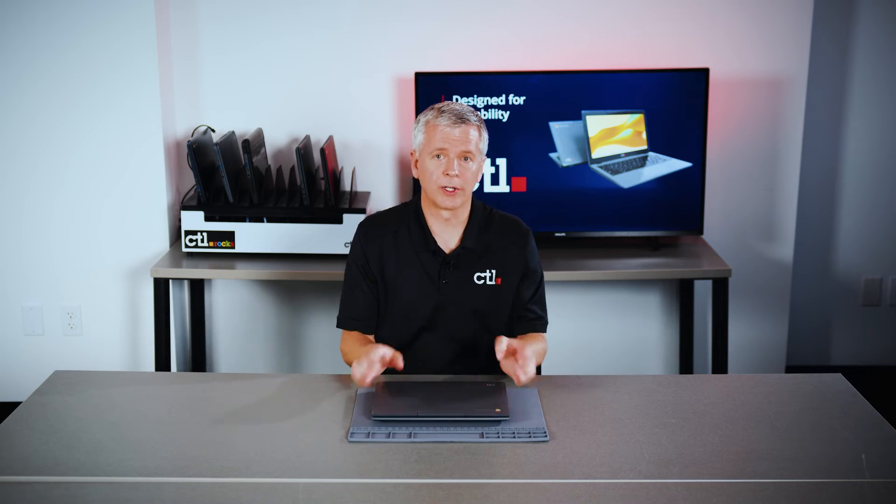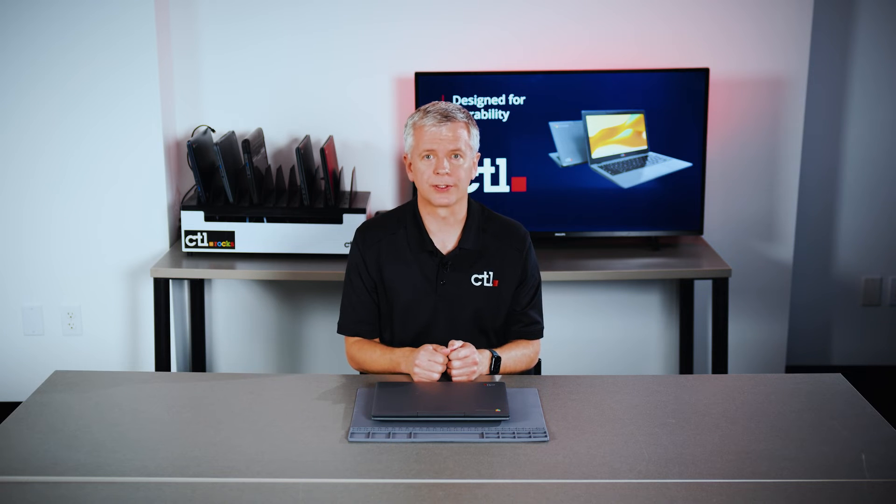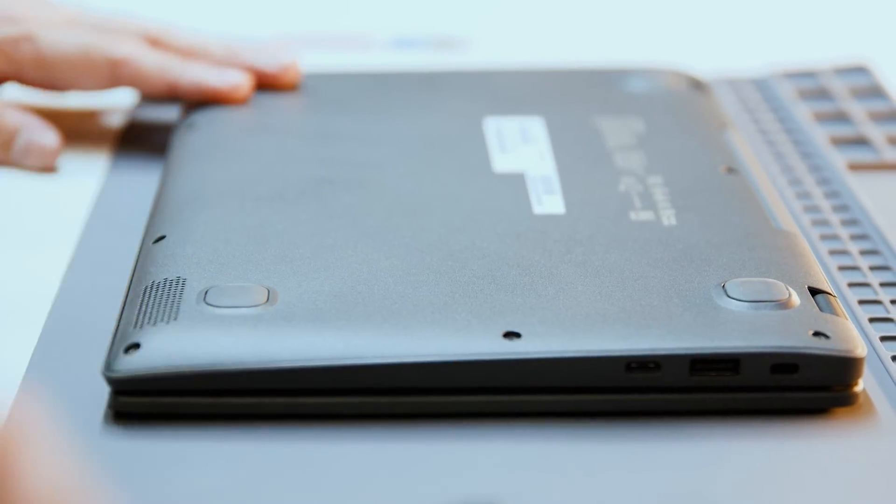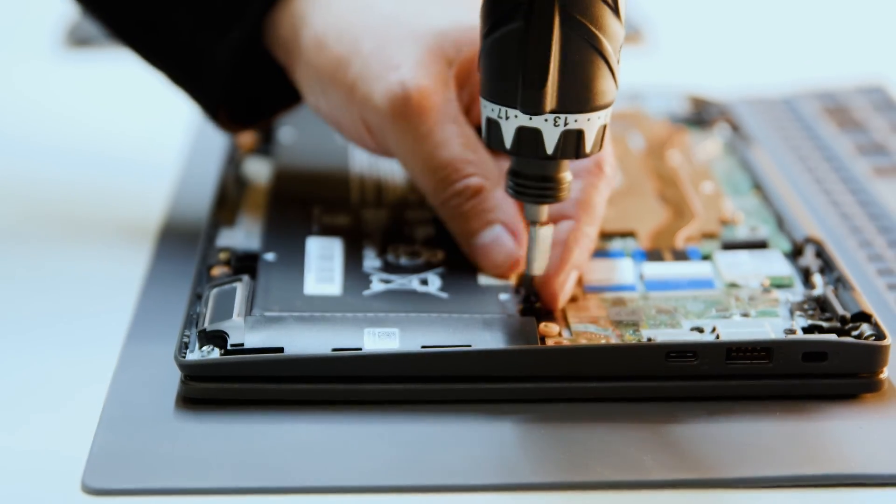Every CTL Chromebook comes with a one-year battery warranty with options to extend it to two or three years. Replacing the battery is easy — remove the screws on the D-Cover and a few on the battery.